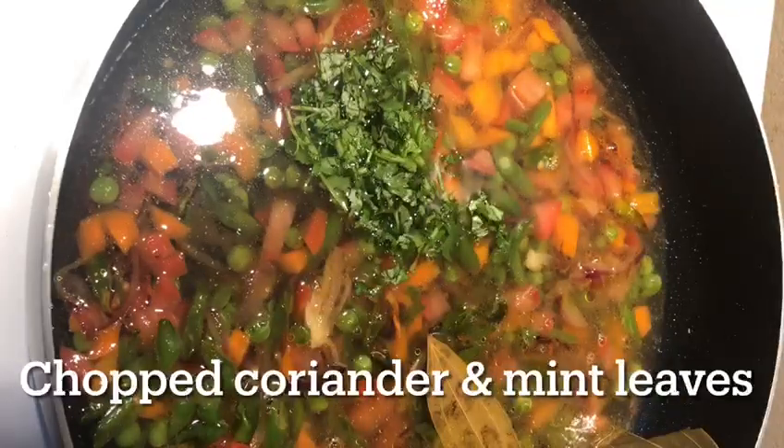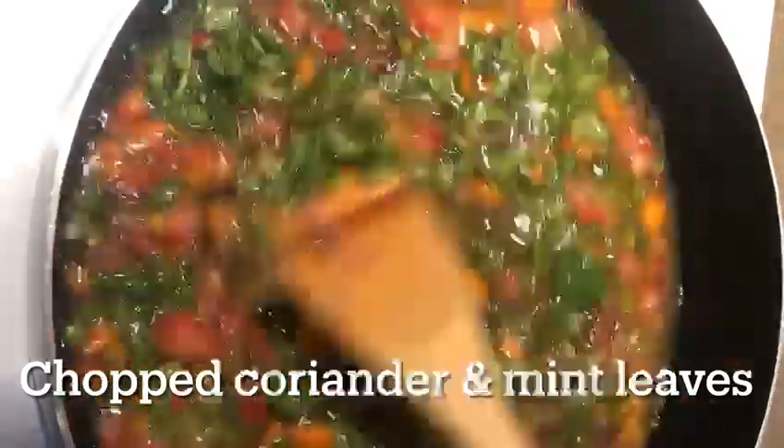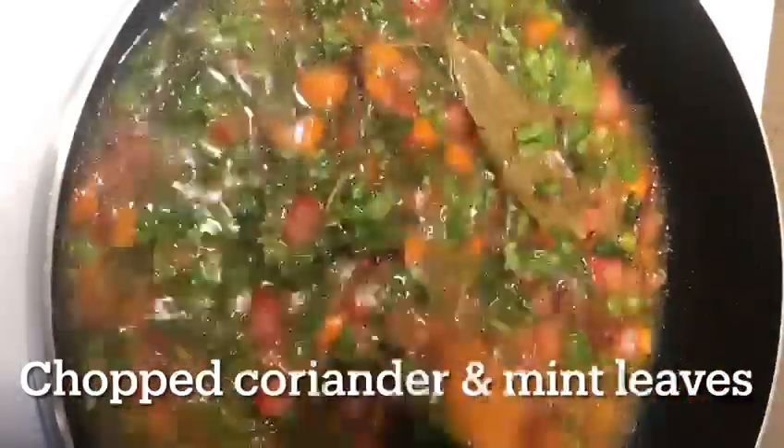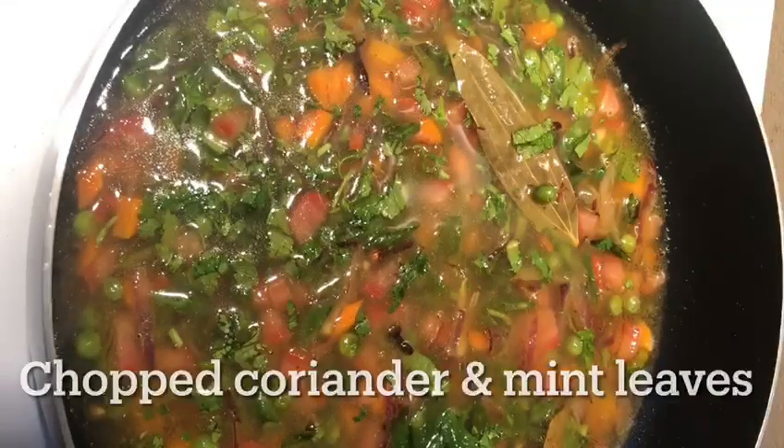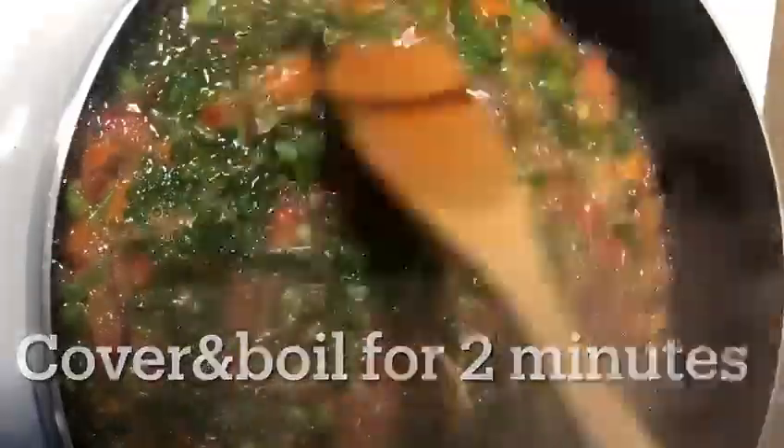Add 1 cup of salt and boil on medium flame for 1 to 2 minutes. When you boil it, you can cook the vegetables.